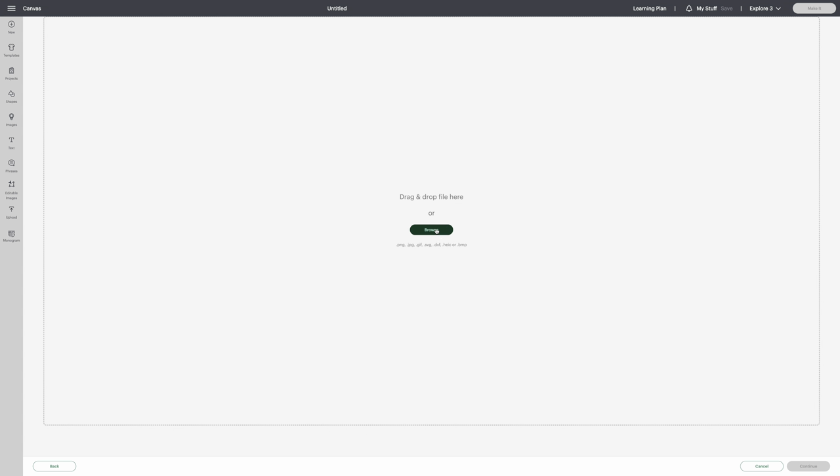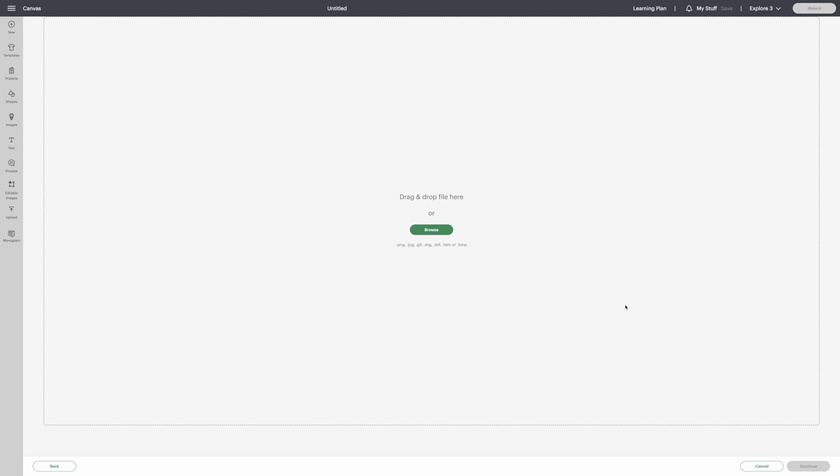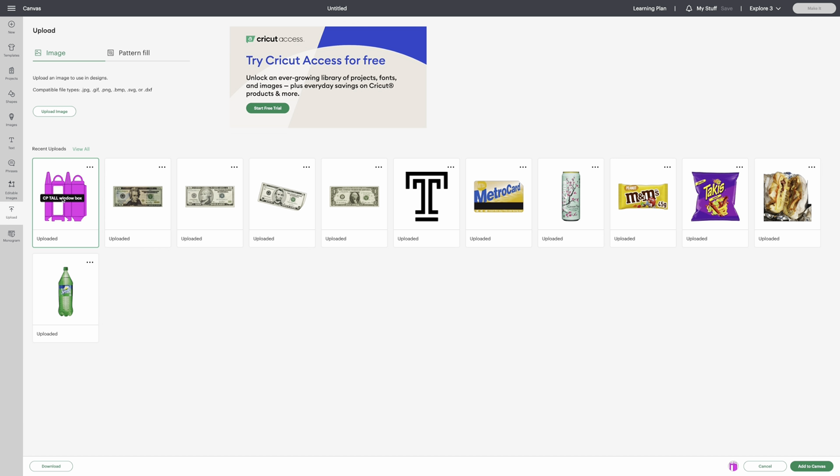Click on Browse, then go to your Downloads and get the file. I already have mine there — it'll be up at the most recent. It's an SVG, so all you have to do is save it and make no changes. I'll go back since I already have mine right here.